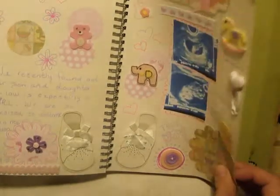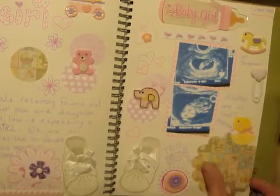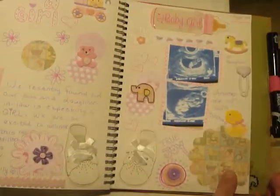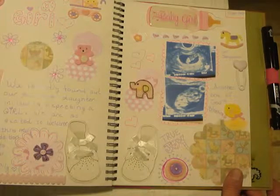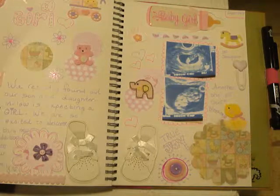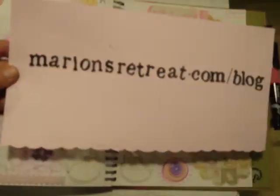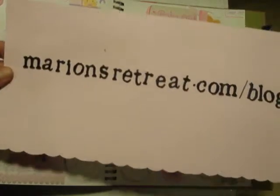So I think that's about it on my Smashbook. I have about three videos now put together of all the pages that I've done. So if you're interested in seeing any of the other pages, just go to my YouTube. And if you want to follow me on my blog, you can find me at mariansretreat.com. Thanks so much for watching. Bye.